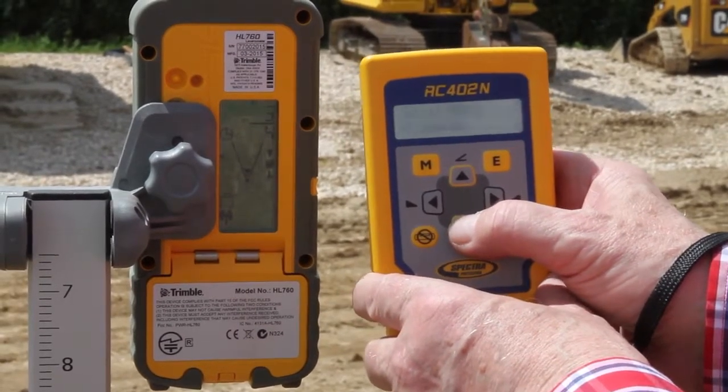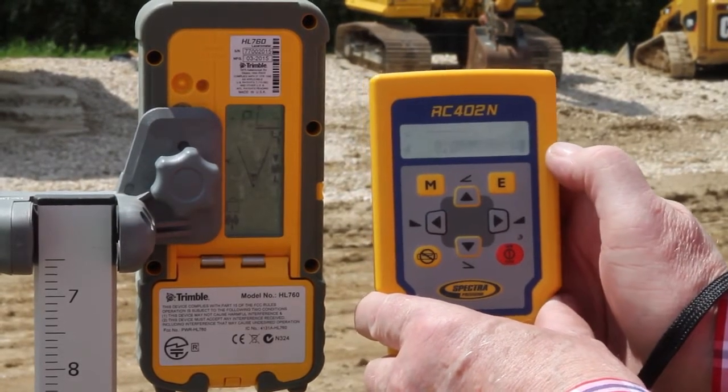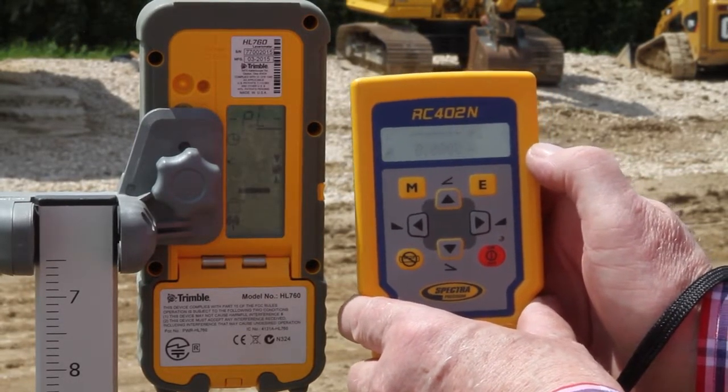Select Planelock with the down arrow button and press the E enter button. Press the E button again to start PLY Planelock at the Y-axis. The laser adjusts and locks the beam at the on-grade position on the receiver.